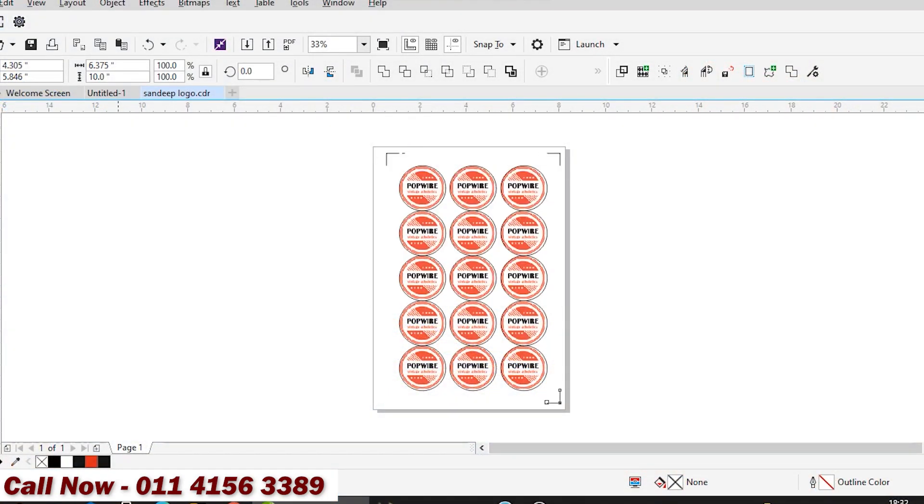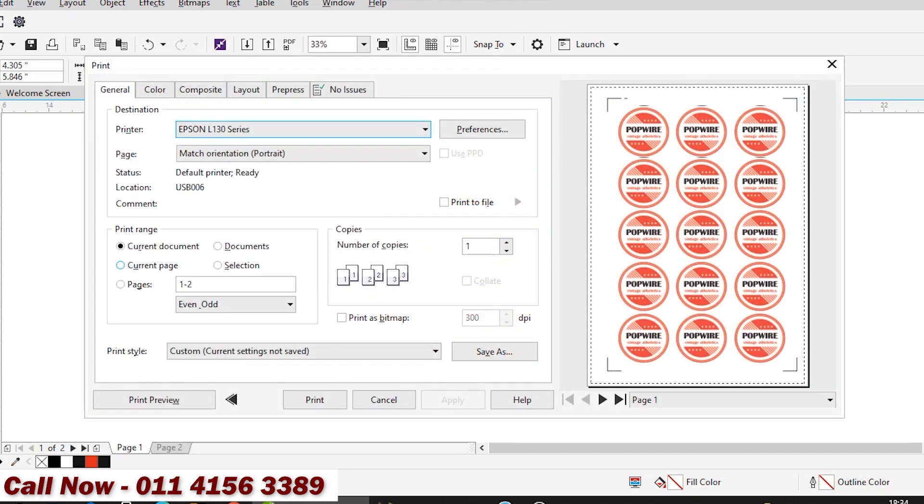First, you need to give registration marks on your design for print and cut. Then print your created design.